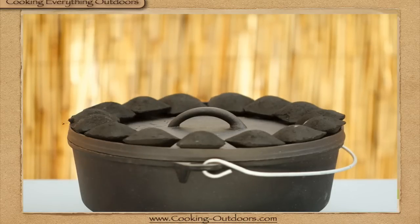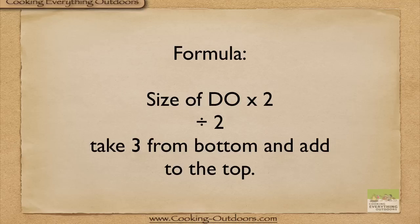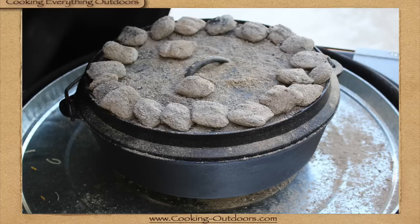Here's the secret formula: size of the Dutch oven times two, divided by two. Subtract three from the bottom and place them on the top, and that is how you get that temperature. This formula works very well for 10, 12, and 14 inch Dutch ovens.